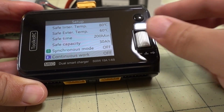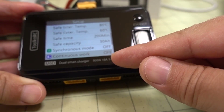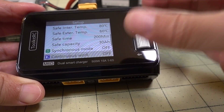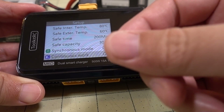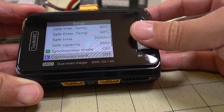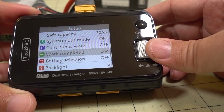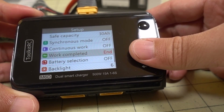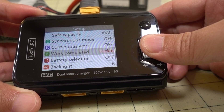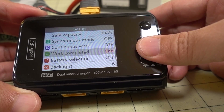There's also continuous work mode: as soon as the battery is done charging, you can unplug it and plug in a new one and it will retain the previous settings, automatically starting the charge again. I'm not keen on using that feature in case you accidentally plug in a different battery type or wrong cell count — so I'd recommend leaving it off, unless you have a bunch of identical batteries to charge in a row. For work completed, you can set it to stop or trickle charge at the end — trickle might be useful for NiMH or lead acid, but for LiPo I'd leave it as stop.